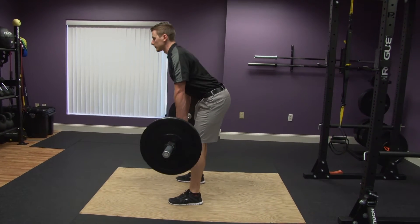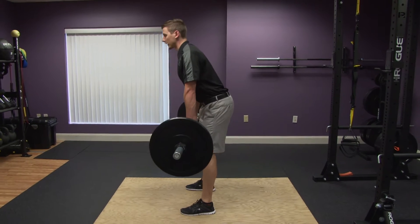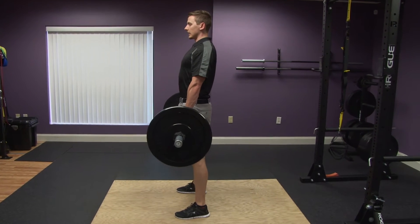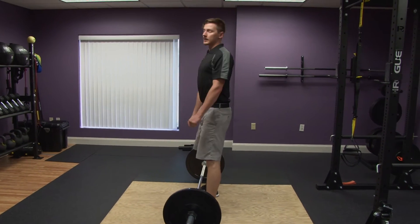Then you're going to go down just to the height of where your knees are, and then pull back up again. If you have a little bit more ability, you can come down a little bit lower, about chin height, and then back up again. At the end, you're going to come all the way down, keeping that back straight, place the bar down, and then you're finished.